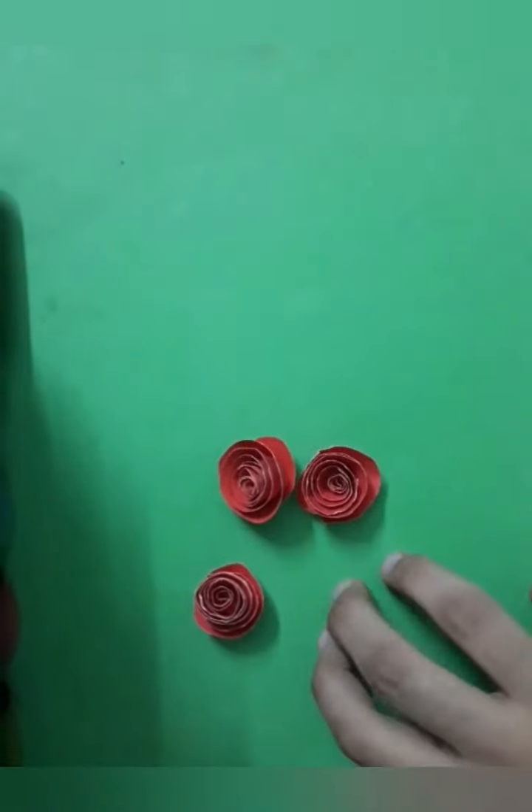Now take a red sheet and draw three spiral flowers from it. I have made three spiral flowers here.